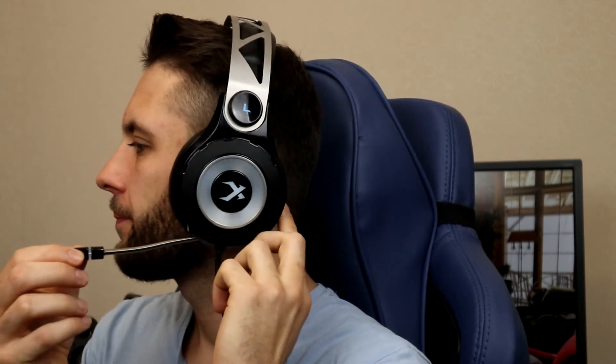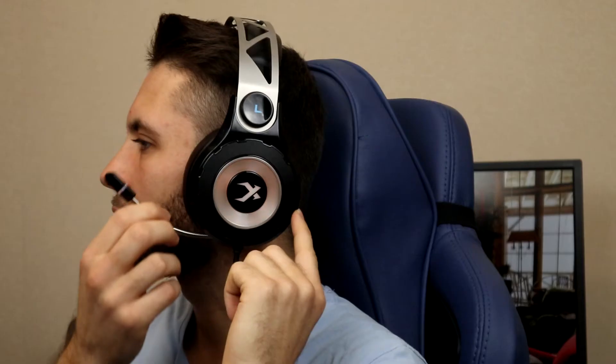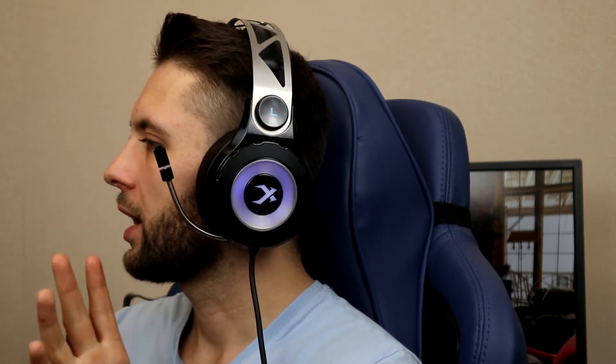Я человек придирчивый, и здесь есть одна маленькая фишечка, которая мне просто безумно нравится — это выезжающий микрофончик. Его можно удобно отрегулировать как угодно. Преимущество в том, что у обычной гарнитуры, если микрофон повернуть вот так, он будет виден боковым зрением — он светится и прямо мозолит глаза. А в этих наушниках я могу полностью задвинуть микрофон в исходное положение, и его просто нет в поле периферийного зрения. Для меня это очень приятная деталь.